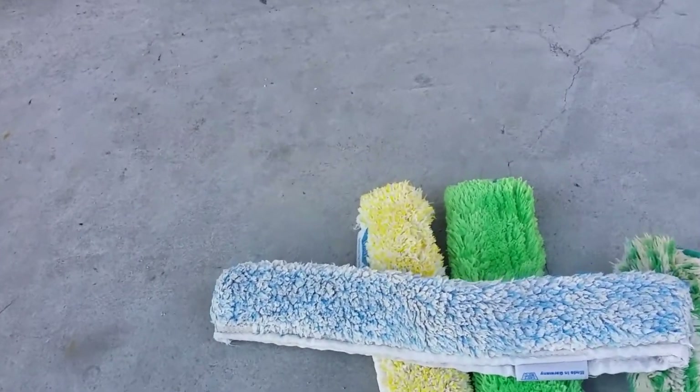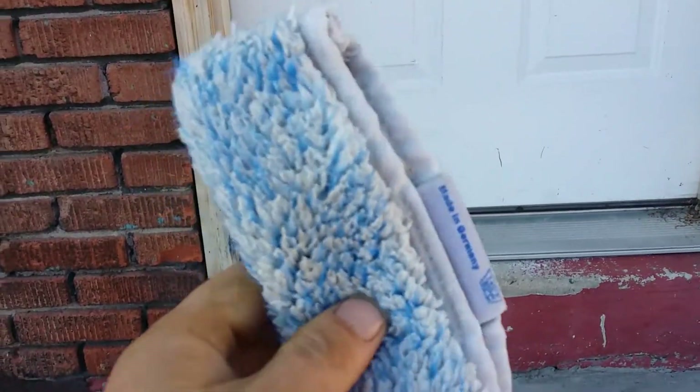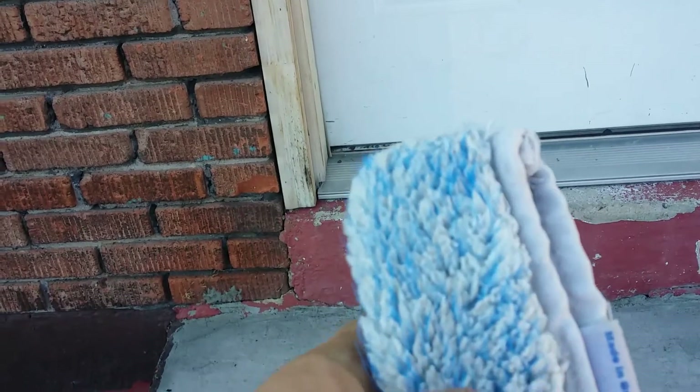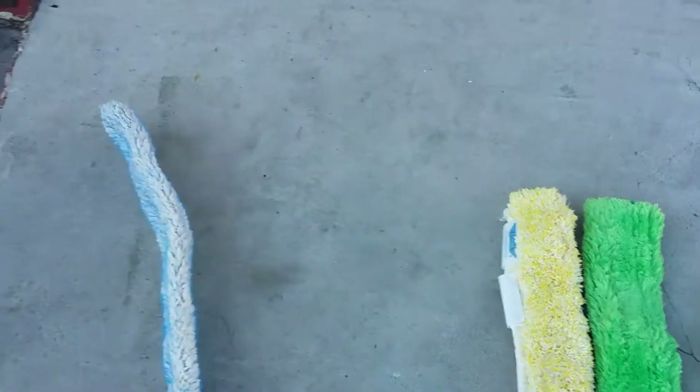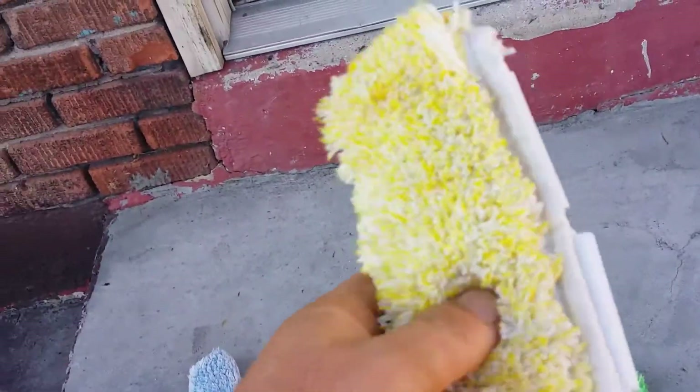But this is hands down the best sleeve. I'm not saying it holds a ton of water or anything like that, but it scrubs really good. I've had that one for a while and Etteray products just never fail. This Etteray right here, I believe, is the Pro.